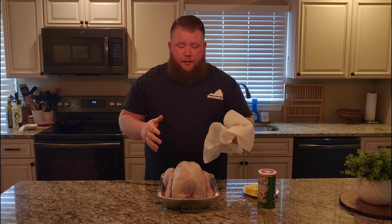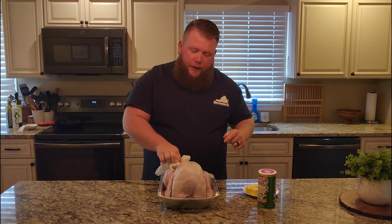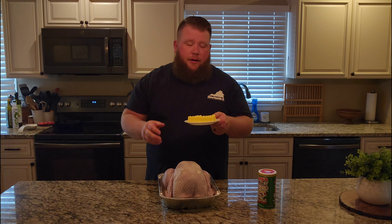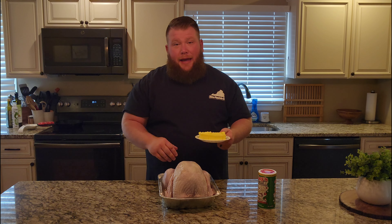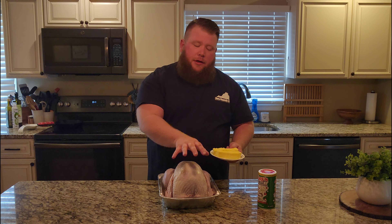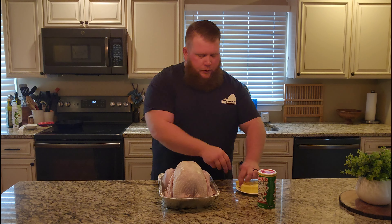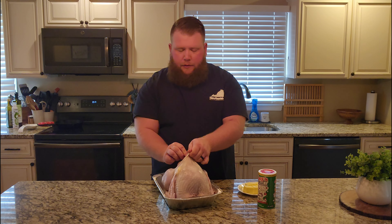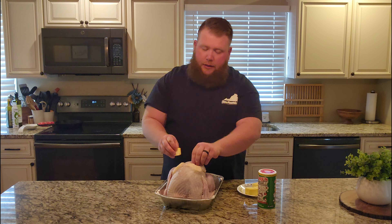Now that we've got our bird injected, we're just going to pat the skin dry a little bit, just to get a little bit of that excess Creole butter off of there and to help that skin dry out for the next step. We're going to take two sticks of butter and cut them into little butter pads. I just take each pad and lay it up under the skin — I might throw some in the cavity and up on the breast. I'm just trying to save and protect this breast meat as much as I can because it's really easy to dry out, but I've never had a problem in the past doing it this way. As this butter melts it's going to flavor the breast and keep it nice and juicy and moist.